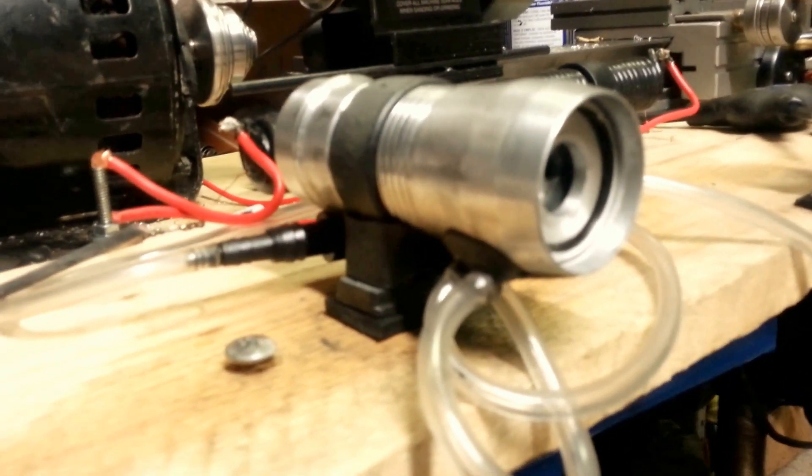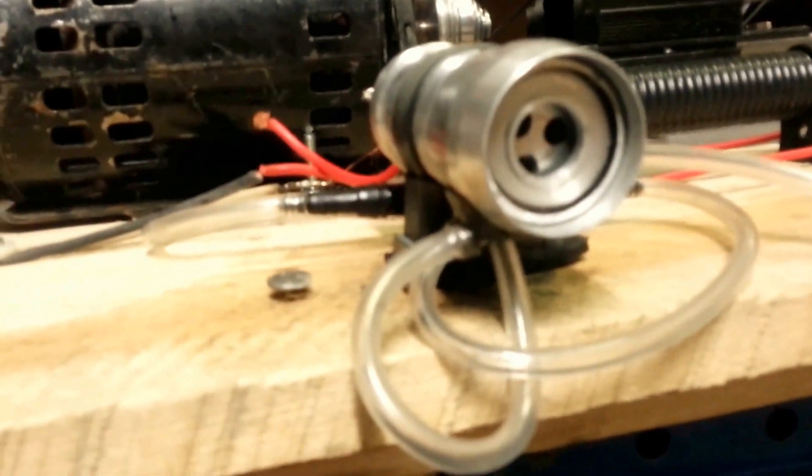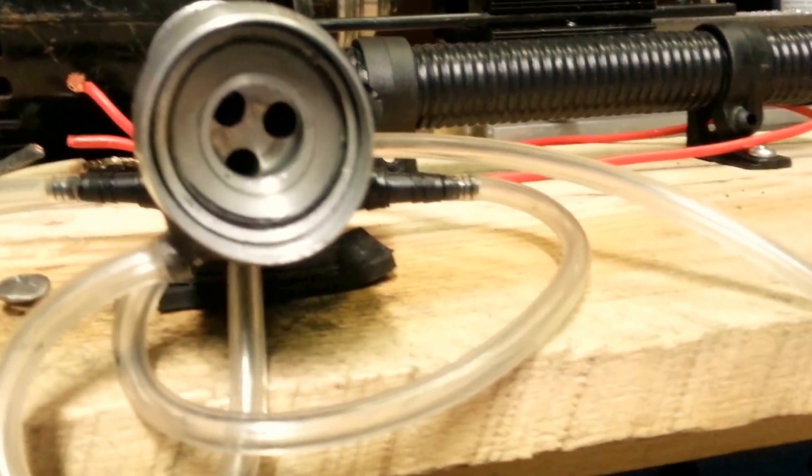Hey YouTube, DRS2100 here. Just a quick update on my micro Tesla turbine engine. I'm trying to get it to be a little more efficient on the 30 PSI. So what I did was I actually removed one bearing.